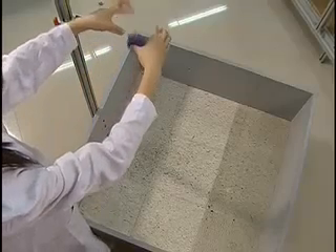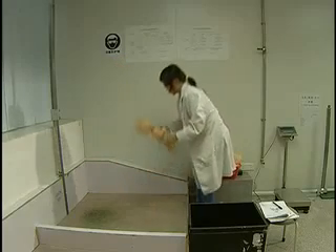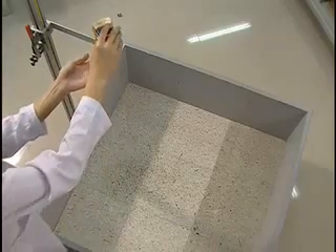Because toys can naturally take a tumble during play, the drop test is designed to test a toy's durability. Toys are dropped from a specified height in various orientations to make sure that they don't break, creating a potential hazard to the child.